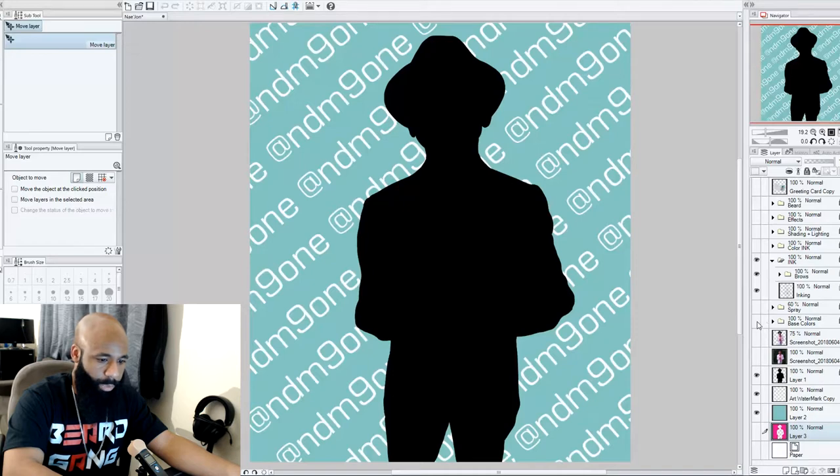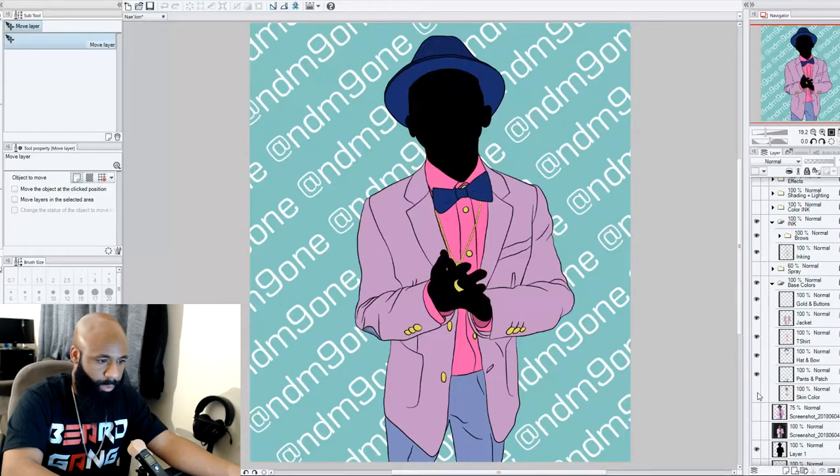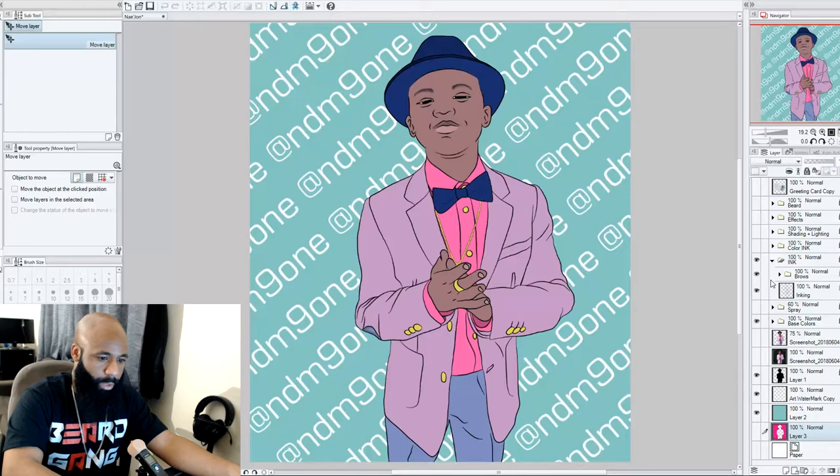Then we do the base colors — all the colors that are in the picture: skin tone, pants, the patch, the hat, the bow, the t-shirt color, the jacket, and all the gold. Now, when you're first starting out this is probably where most people stop and say 'I made a cartoon picture, I'm done' — and it is cool. But as you get more advanced and want to make your details better, you're going to want to add more.